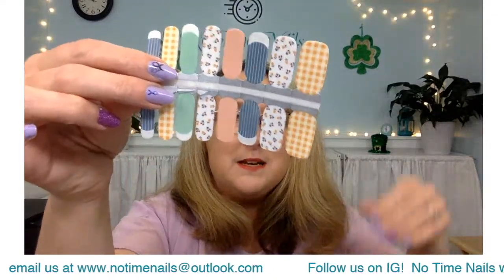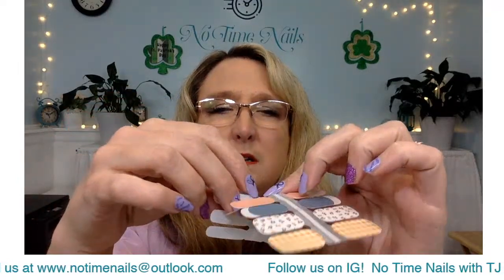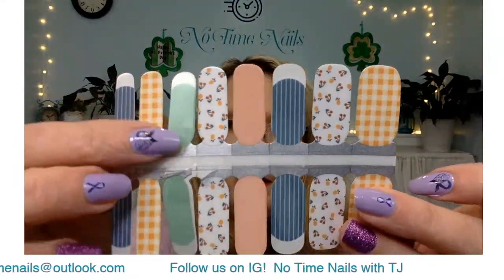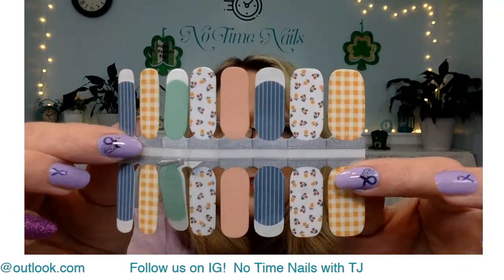This is called Picnic Basket — it's actually new to us. They are clear at the base — just that one little section is clear — and then it goes to a pattern. It's got the blue and white stripes and this is a full gingham, which is why I was intrigued by it. Then you've got some fruit on there. Just a really cute one. This is called Picnic Basket.